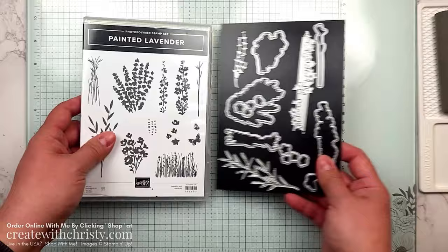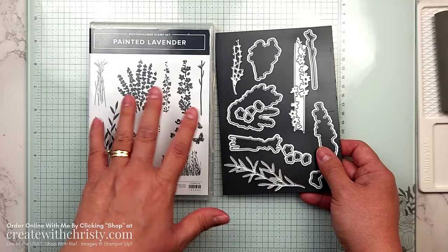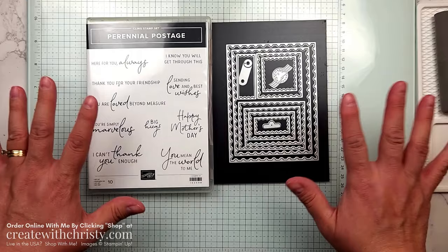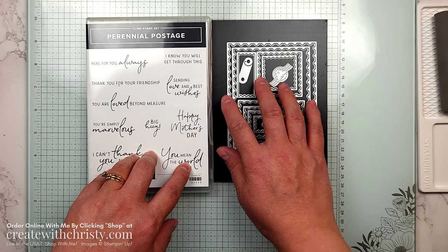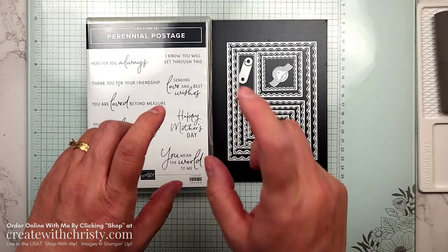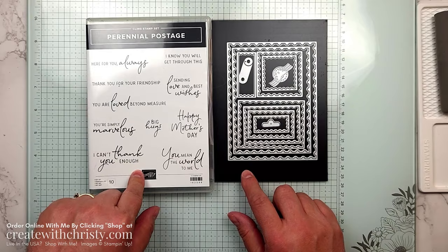If they want the Painted Lavender, make sure they get this, because they can easily substitute the sentiments with another set they have on hand. They can also get the Perennial Postage Bundle — I love this one. These are all the sentiments, and I'm using everything inside the Perennial Lavender Suite. The cardstock is just a little bigger than the dies, so you can die cut it yourself. If you don't want to, it'll be a nice little size for your sentiment. This one is $51.25, and I am paying the shipping and tax for this too.